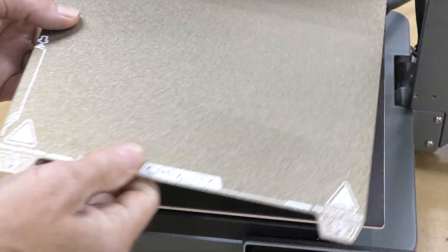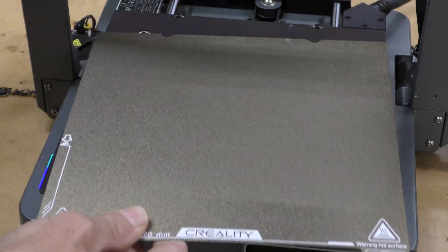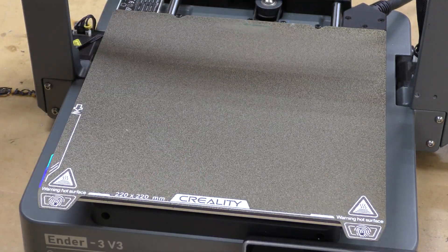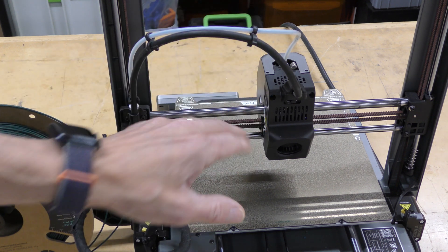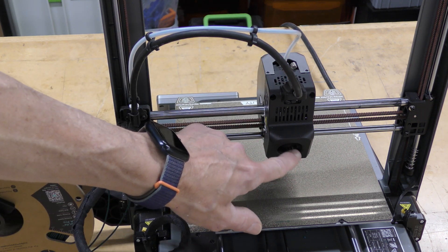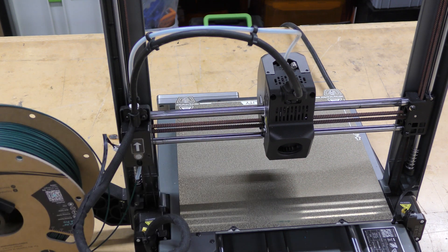The build surface is a flexible PEI plate with screws in the back so you always put it on in the right spot. Looking at the back of the machine, this is the filament runout sensor with a Bowden tube going to the direct drive tool head. The parts cooling fan is down here in the back, which actually works really, really well.